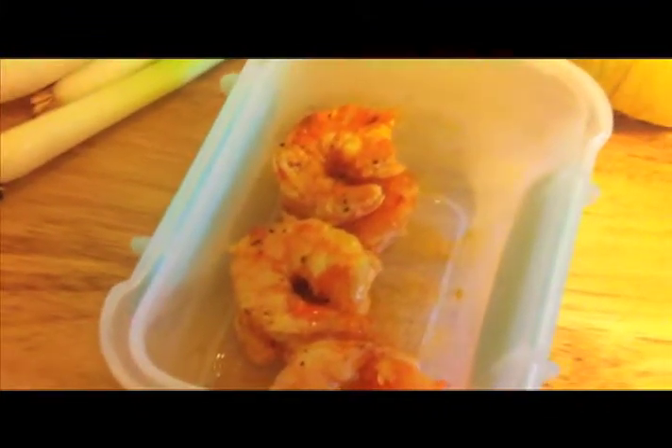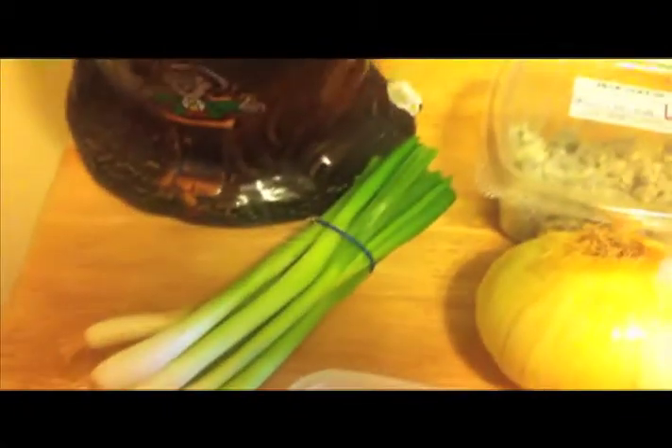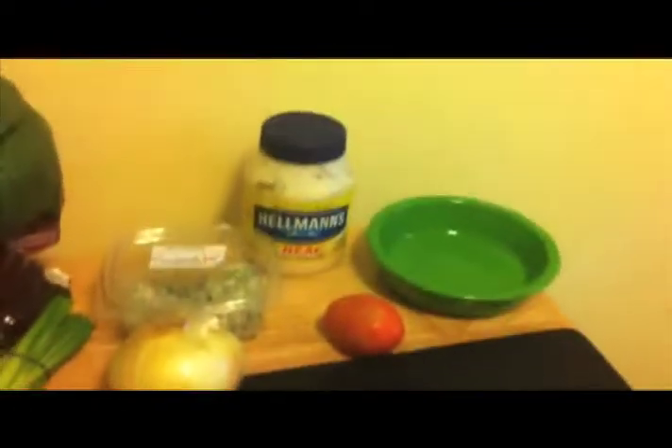We've got leftover buffalo shrimp, a little onion — I prefer red onion — just gonna throw a little of that in for some crunch. This is blue cheese, plum tomato, and mayo. Okay, we'll be back.